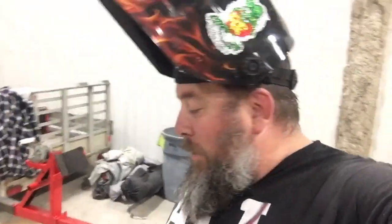Ready to give that a quick weld. Check this out — it's a Power Fist 110 MIG welder. This thing is smoking. Let's tack these things and get going.